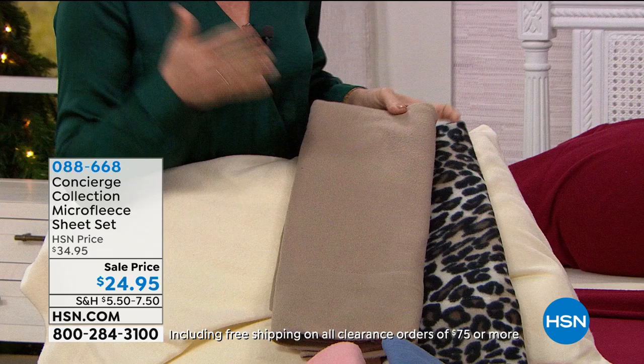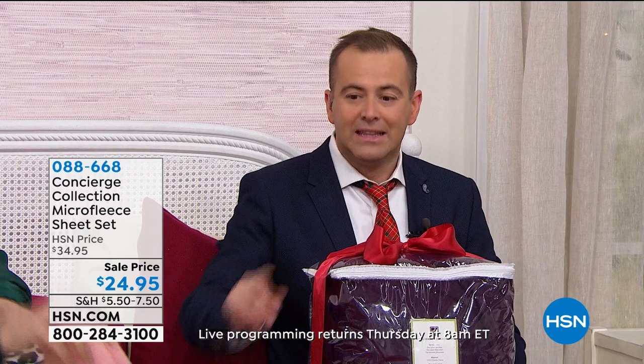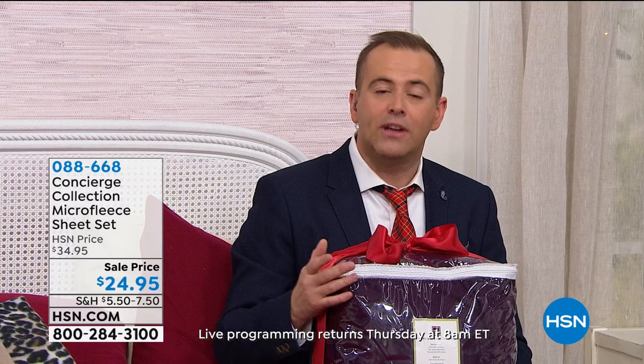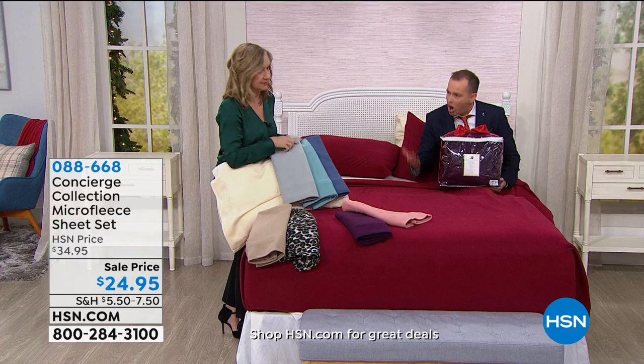How many times have you invested in a sheet set and it lasts for a season? Not good enough. These are going to last you. It's any size — Twin, Twin XL, Full Queen, King or California King. The Twin XL is not only good for college dorms, but if you have a split king, the fitted sheet you need is the Twin XL.